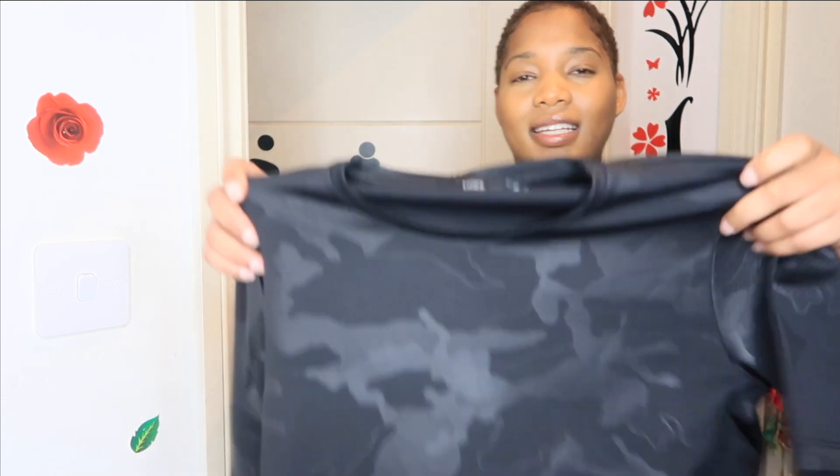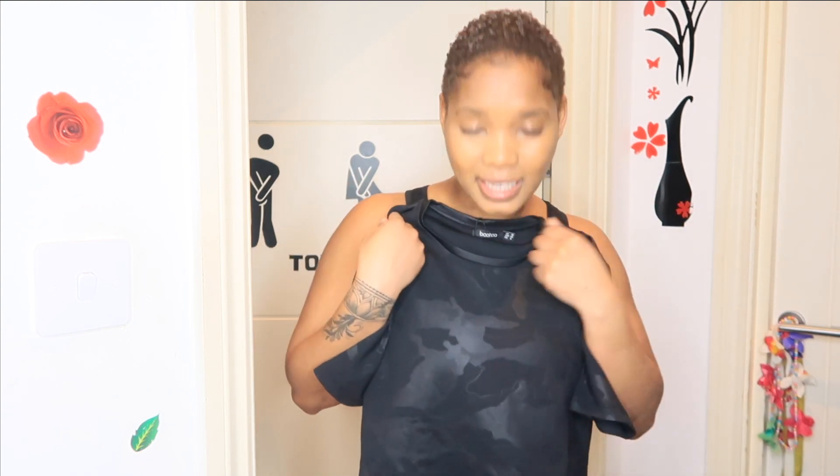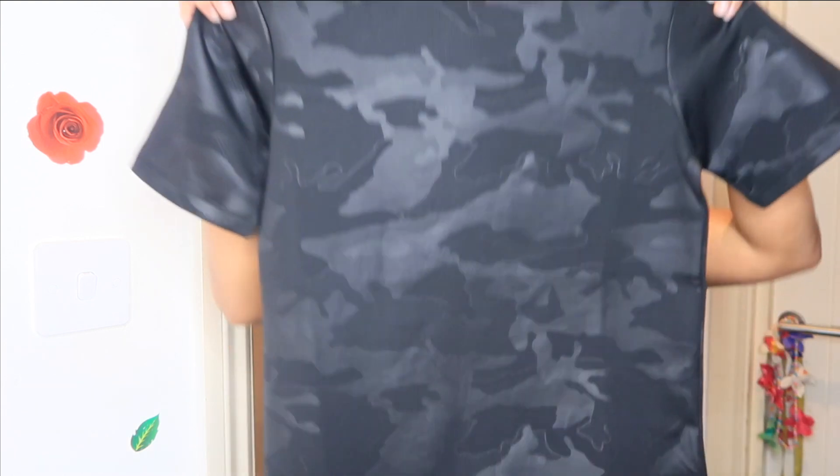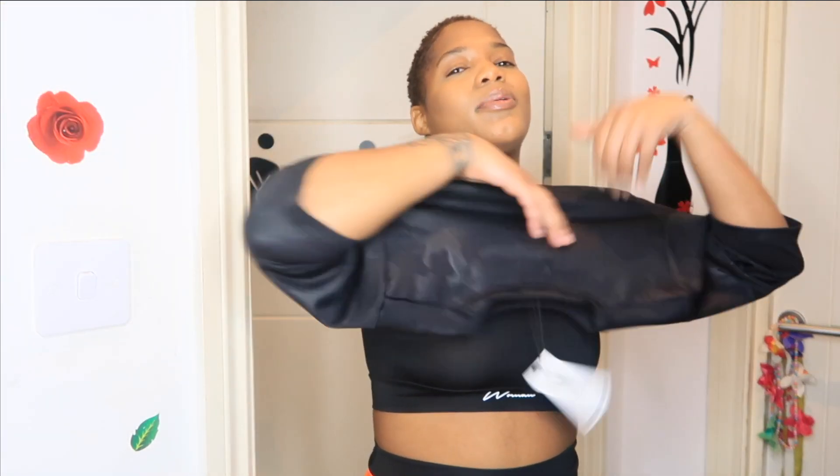I bought this top in a size 10. So this is the Camo Crew Neck Active Top. It's quite thick and nice for cooler weather when you don't want to wear a fleece. It's like a camouflage design — so nice. I haven't even tried it on yet. Let me try it on. I love the material so far — it's so soft and it's quite loose too.